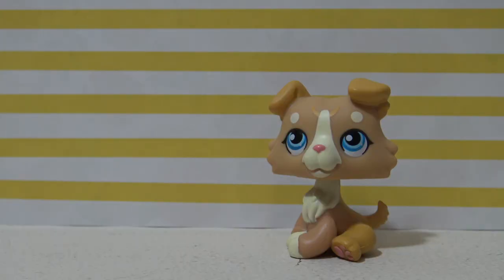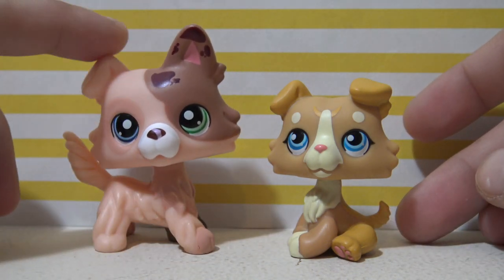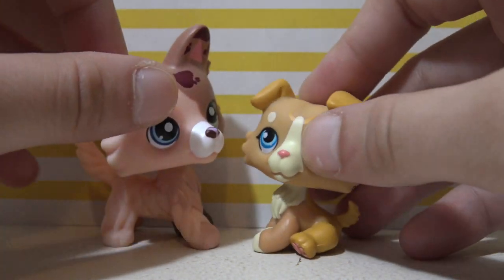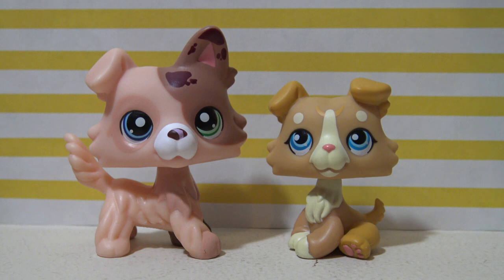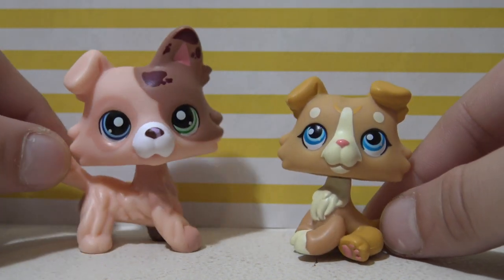Now some of you may remember in the past I have done a video opening up their butter collie, and since this is a baby collie, I wanted to do a comparison to show you guys the size difference. Here is the butter collie, which is also the same size as a Hasbro LPS collie, and here is their baby collie. These look and feel just like LPS Hasbro ones — I really do like them. But as you can see there is quite a size difference, since this is the baby collie. I think it's so cute — I love how it's sitting down compared to the butter collie that's on all fours.